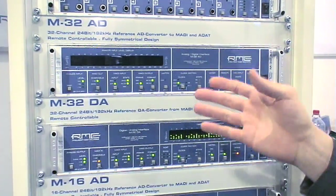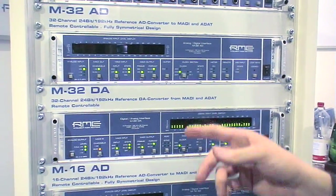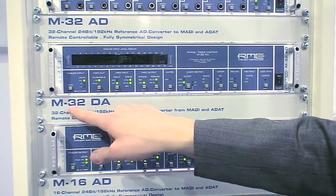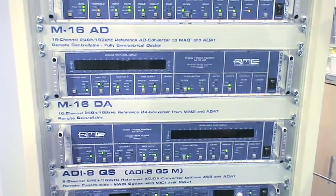What we were looking for — many customers were looking for — was a multi-channel direct converter from analog to MADI. This is available with the M32AD as an A/D converter, or the M32DA, and also as a 16-channel unit with the M16AD and M16DA.